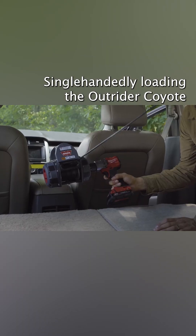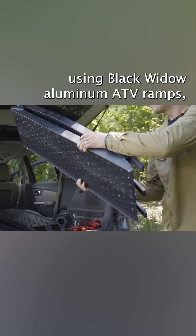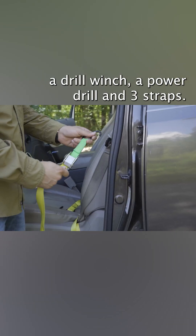Single-handedly loading the Outrider Coyote using Black Widow aluminum ATV ramps, a drill winch, a power drill, and three straps.